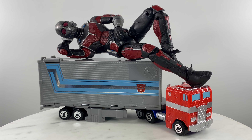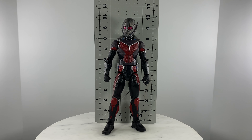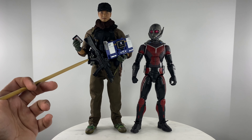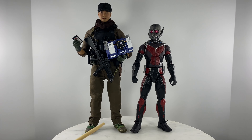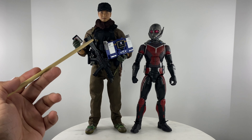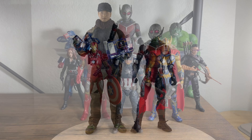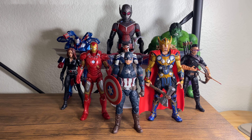This is the Marvel Legends Giant Man from the Captain America Civil War Build-a-Figure wave. For accurate height, this figure stands around the 10-inch mark. For size comparison, I brought in my custom 1:6 scale figure — so a 10-inch figure versus a 12-inch or 1:6 scale figure. As an Avengers action figure display team member, Giant Man is not drowned out or overwhelmed by the other characters.